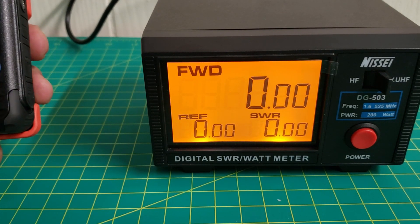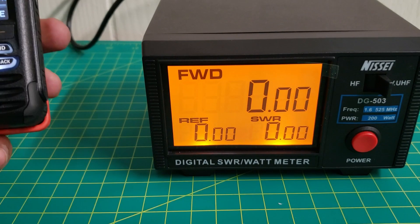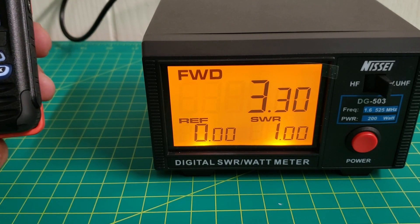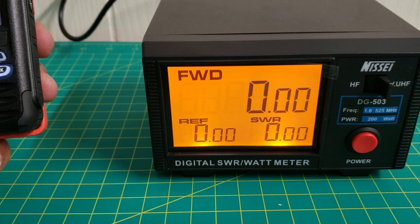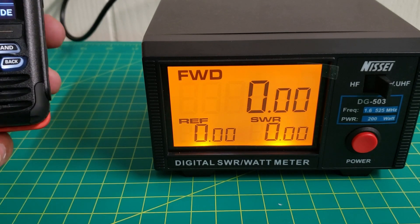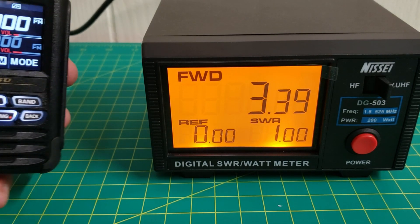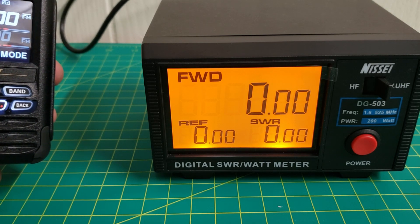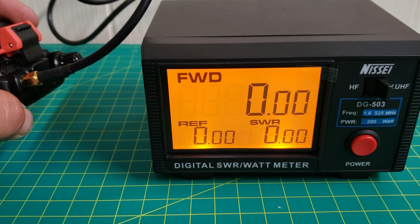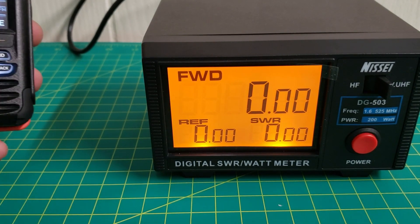Going to 146 MHz — about 3.3 watts. Going up to 148 MHz — about 3.4 watts. I might be getting a little bit of loss on my jumper that goes from my antenna to the back of the radio into my dummy load.